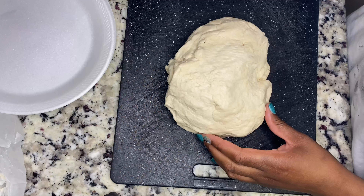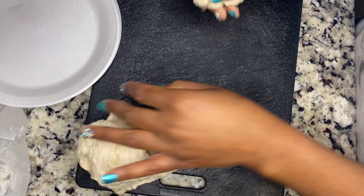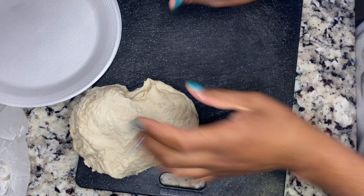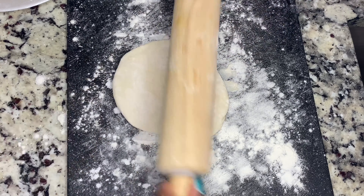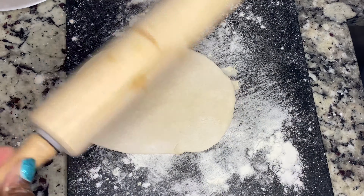Now you just want to pull apart nice-size pieces and form them into little balls. This can get a little sticky so just add some flour to your hands and the surface you're placing your dough on. I use my hands to form a circle — it doesn't have to be a perfect circle at all — and now I'm just using my rolling pin to get it nice and flat.